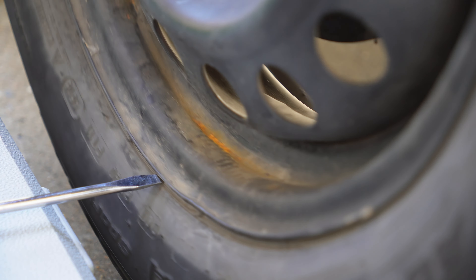I took the tire off of the car and looked it over — I don't see any dents in the rim and I don't see it bent anywhere. I also checked the tread all around the tire and the tread looks fine.